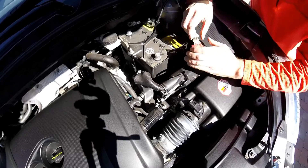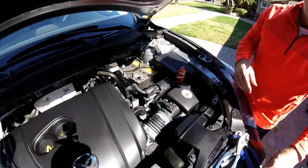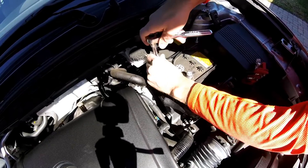There it goes — you can see where that arced. Interesting. Back to our 10 millimeter. There are two retaining bolts; this keeps the battery from moving around when you drive.